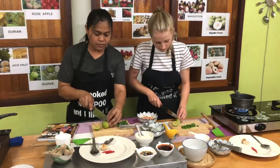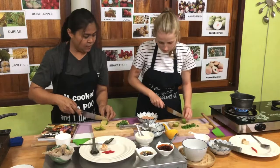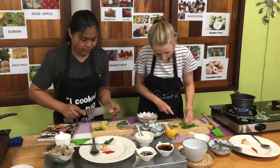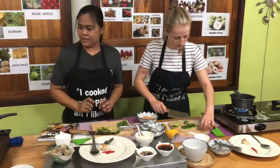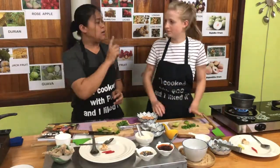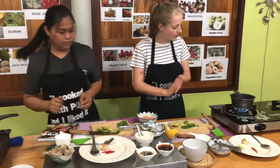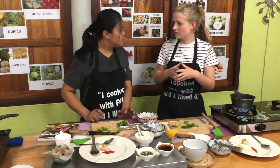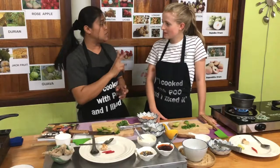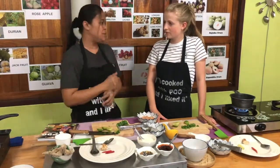That's so much easier — cut out the core. That is a handy technique! And for the milk, you can add one or two. Is that depending on how creamy you want it? Yes, creamy. In Thailand, Tom Yum soup has two styles — one version doesn't put in milk, and another version puts milk inside.